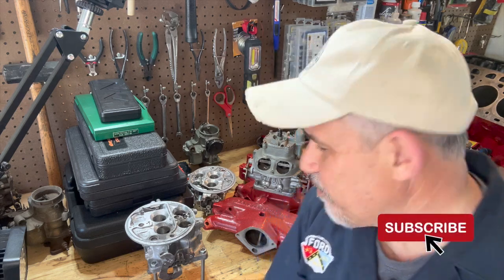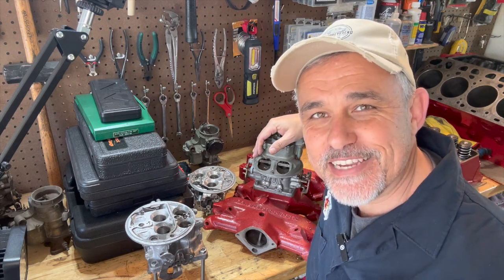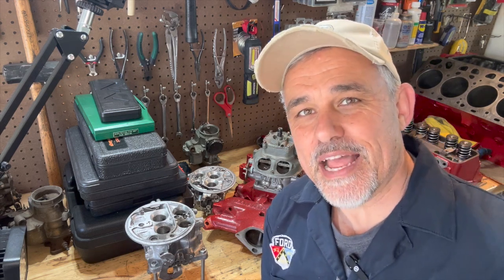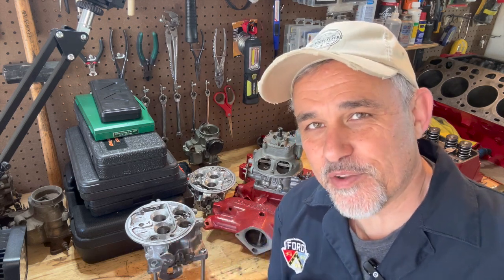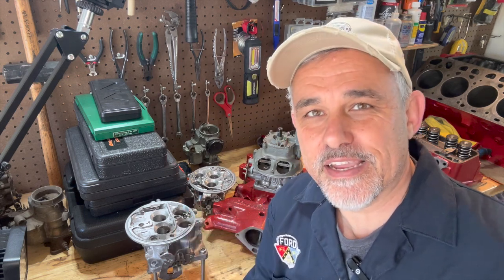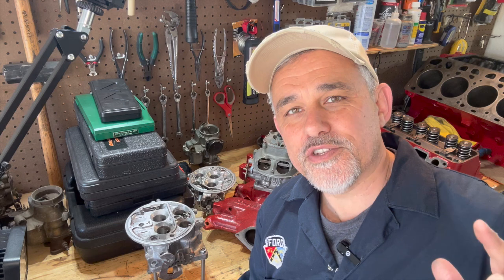Thank you for supporting the channel. Hot Rod Reverend here back at it again today, and we're going to talk about the Holley 4000, also known as the Teapot, the Tiring Inferno. It gets a lot of nicknames. If you're into 50s Fords, most probably by now you've heard about this carburetor. I dare say in the 50s, probably Ford's most controversial carburetor. Even today on social media, everybody flames out over this thing. We're going to talk about the Holley 4000 and modifying your vacuum signal.